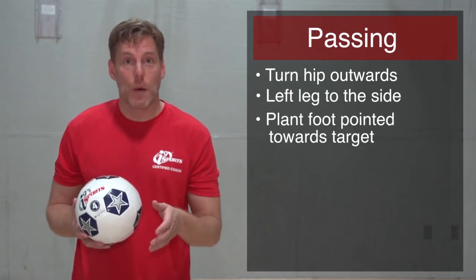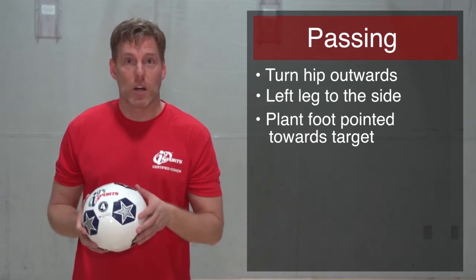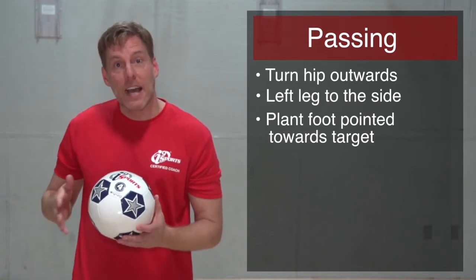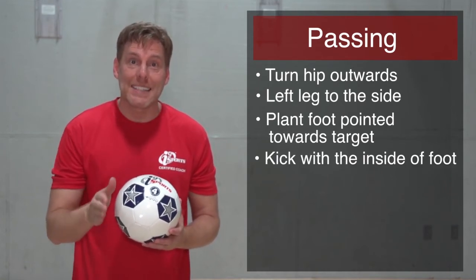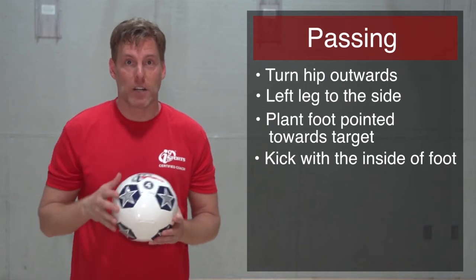Third, with my plant foot, I want to make sure it's pointed toward my target, as well as the rest of my body. And then as I kick, the fourth thing to remember: kick with the inside of my foot, following through directly to my target.